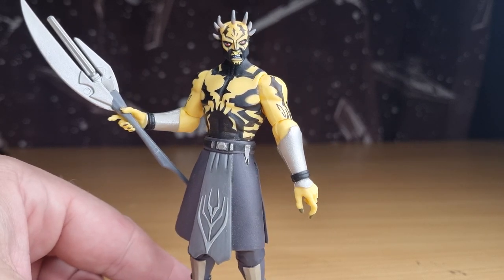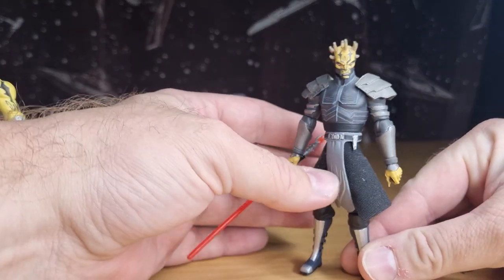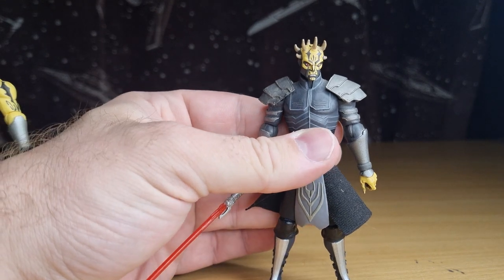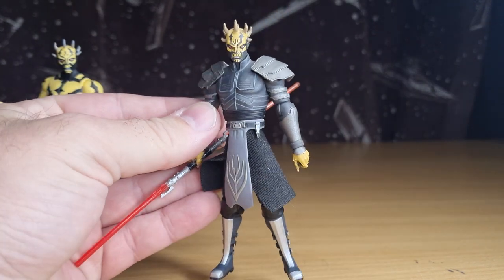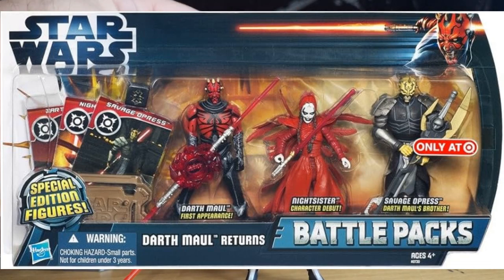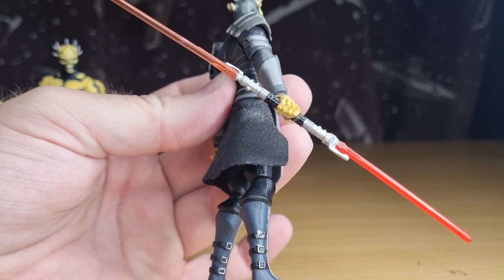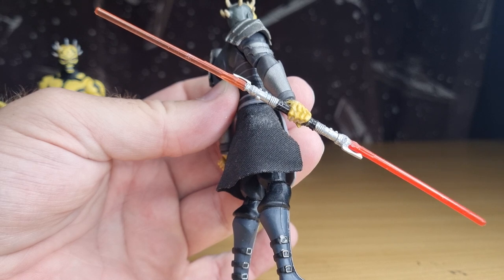Another thing I have here to show you alongside this figure is the other Savage Opress — the armored version. I wasn't going to bring him out and was going to do this review separately. Unfortunately I never got a single-carded version of this Savage in either release. This one came with a three-pack — I'll flash it up on screen — it comes with Darth Maul and a Night Sister. That package didn't come with a lightsaber, so this is actually a custom lightsaber I had to make back in the day. It's held up — it's a few cutoff pieces from a Kanduku lightsaber.